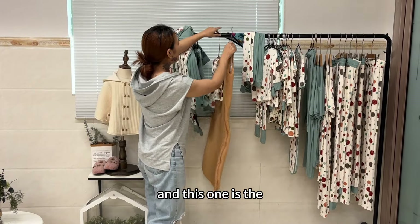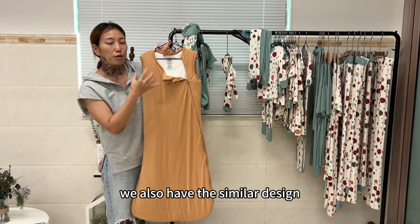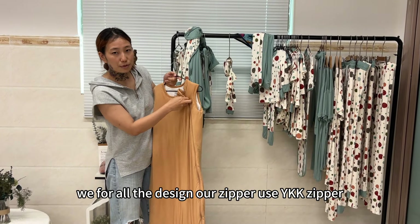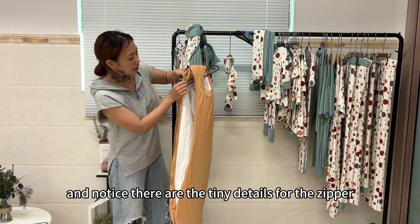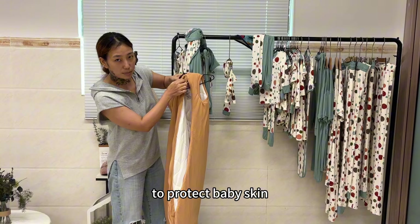And this one is the sleep bag — it's very thick for winter. We also have the thinner design. You can see the zipper. For all the designs, our zipper uses YKK zipper, so make sure it's high quality. And notice there are tiny details for the zipper to protect baby's skin.